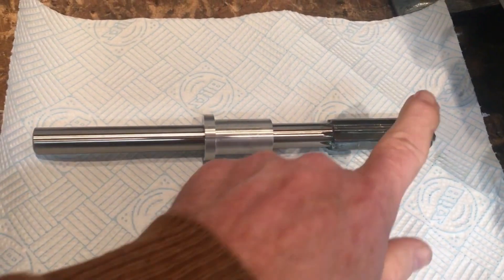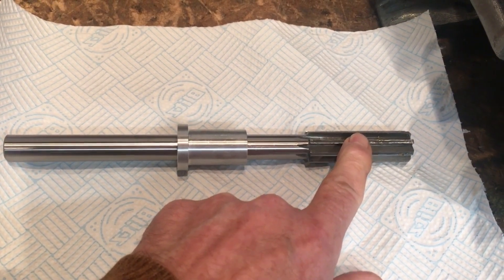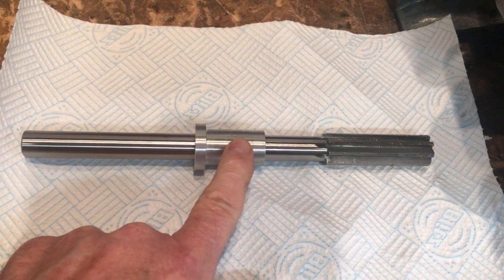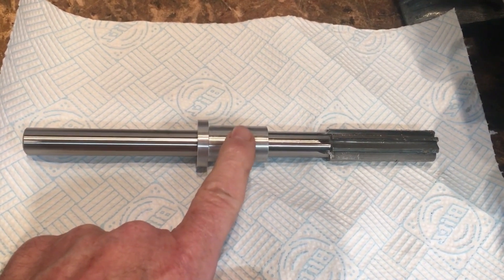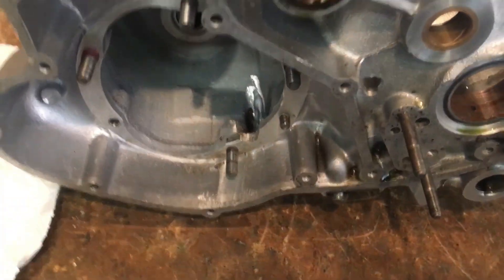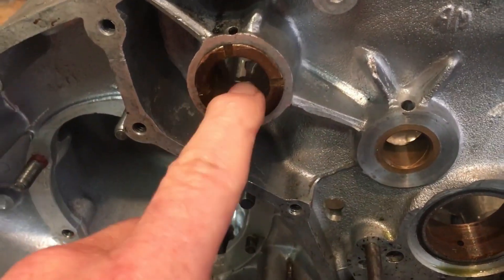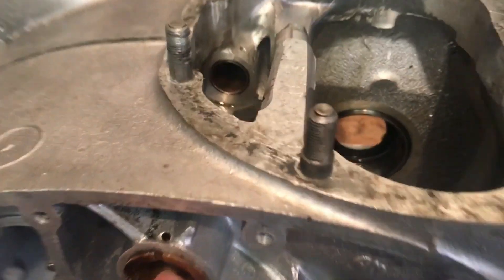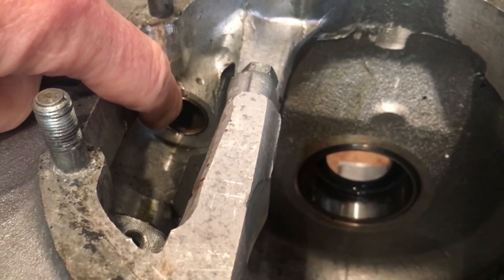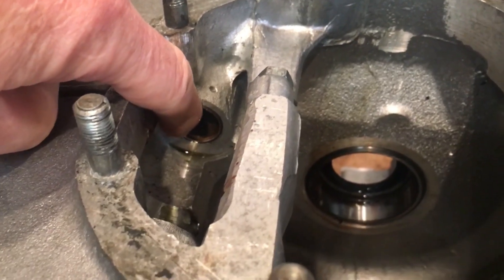Okay so there it is — a 13/16th reamer with a 7/8th OD slider, and this is to ream the camshaft bushes. The slider fits in this side and on the far side we've got the bush which we think is causing a bit of a problem and just needs cleaning out a little.